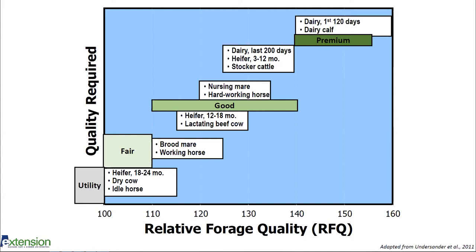For heifers that are 12 to 18 months old, lactating beef cows, nursing mares, and hard-working horses, we want it a little bit higher — anywhere from 115 to 120 up to about 135. This would also include dairy cows in their last 200 days of lactation, very young heifers (3 to 12 months), and stocker cattle. They're going to need the upper end of that good range, so 125 to 140.